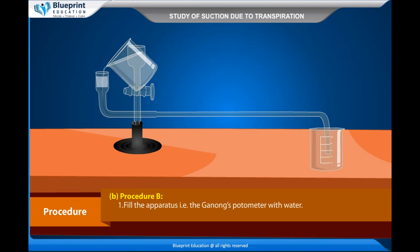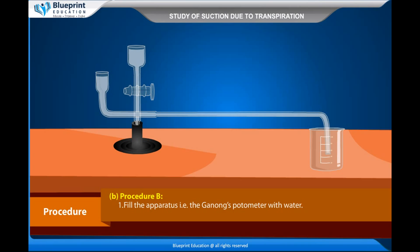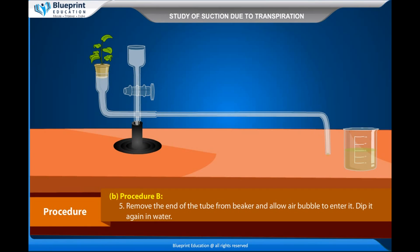Procedure B: Fill the apparatus, i.e., Ganong's potometer, with water. Fix a leafy shoot to the upper side end of the apparatus through a cork. The distal end is dipped into water in a beaker; the water in the beaker may be colored with eosin. Remove the end of the tube from the beaker and allow an air bubble to enter it, then dip it again in water.